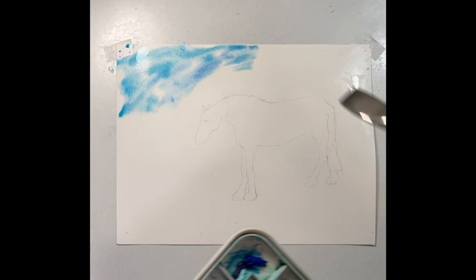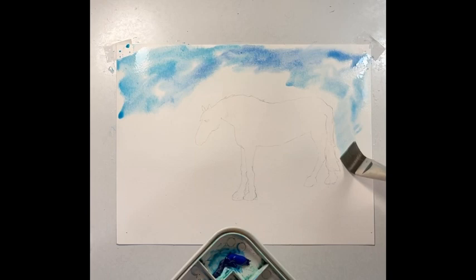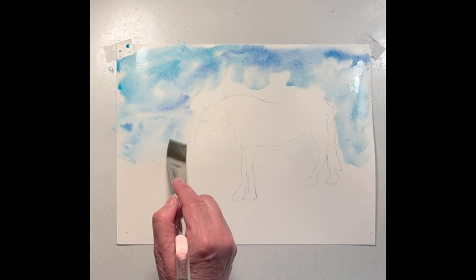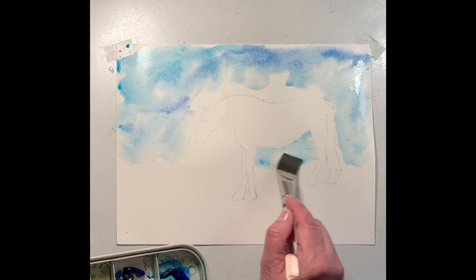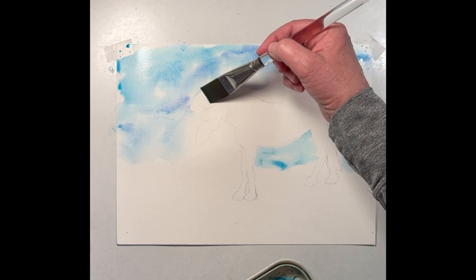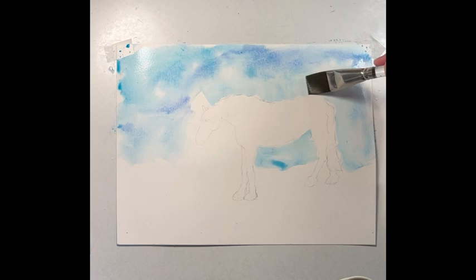I've got a marine blue and a phthalo blue, and I'm just working the two colors up and bringing it down. Keeping away from the horse right now. I'm going to bring a little underneath. Pick up a little more color. I'm trying not to get any on our horse. I'm working all over the place a little bit here and there because I'm trying to keep it as wet as possible. The warmer it is in your house, the faster it'll dry out.